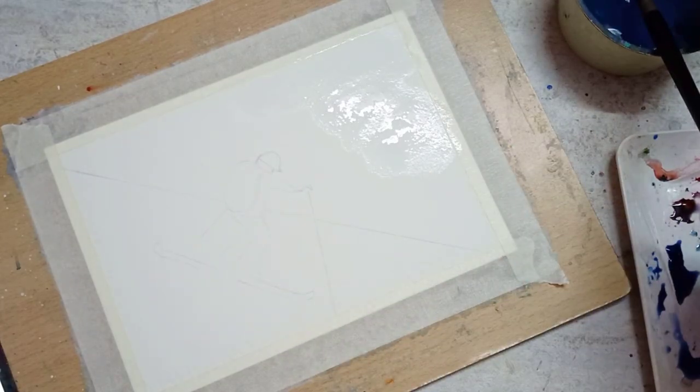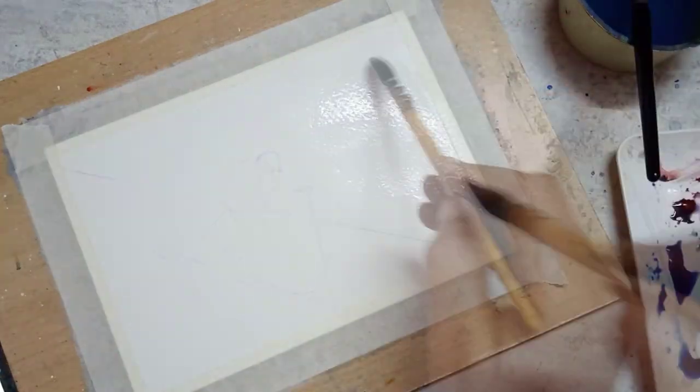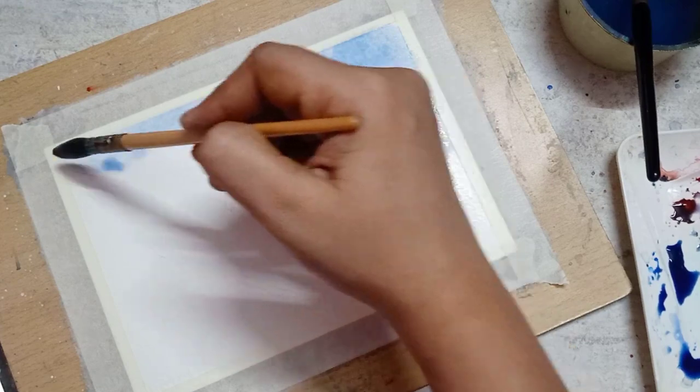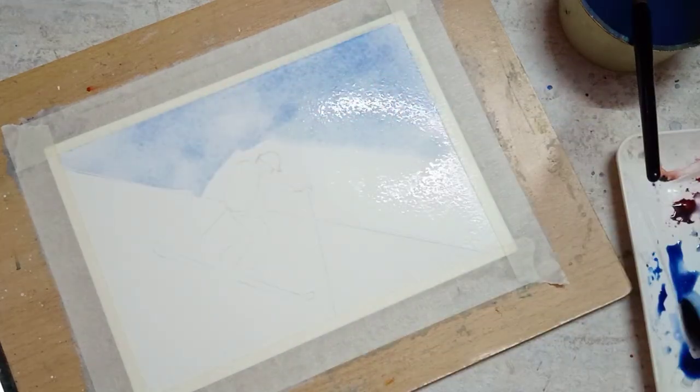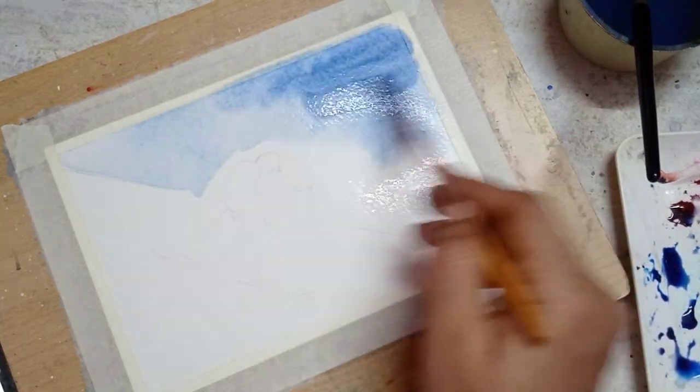First, I start by wetting the sky portion of the paper, then using cobalt blue I paint the sky. I divided the paper diagonally to represent the slope of the hill.